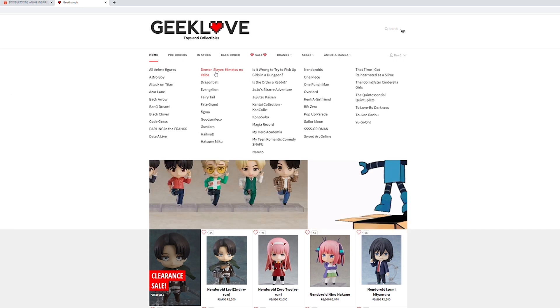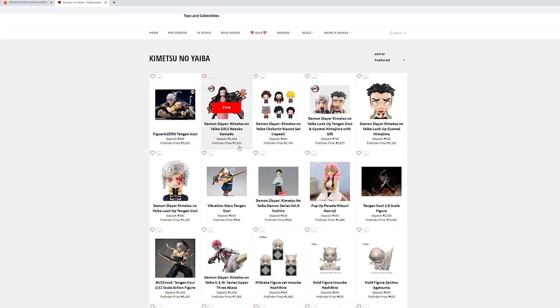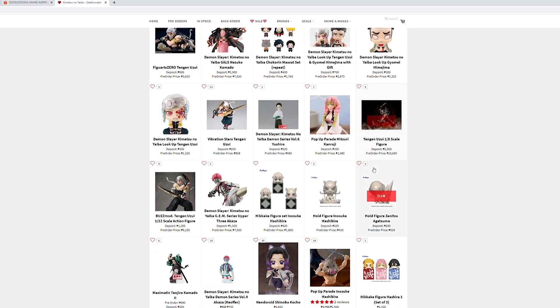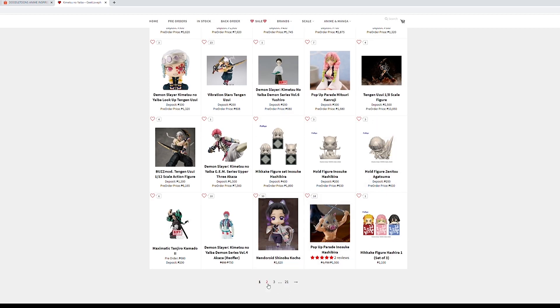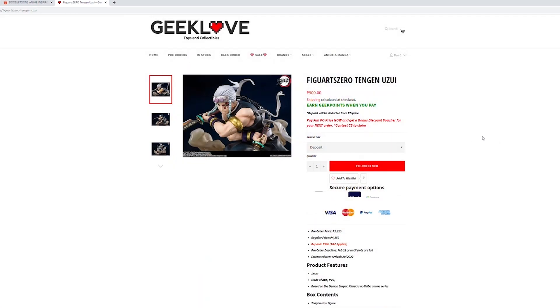And if you're wondering where I bought these figures, I got this one from Geeklove PH. Geeklove PH is an online store based in the Philippines that sells 100% authentic figures. Check their Facebook, website, and Instagram — just message them there and they'll assist you right away.